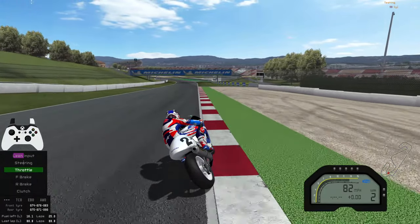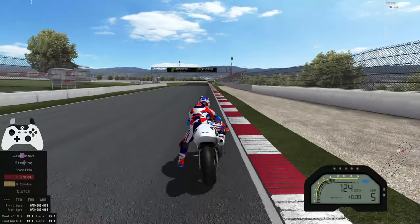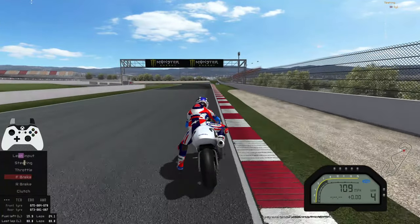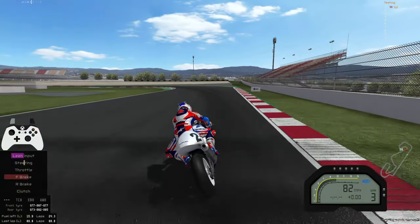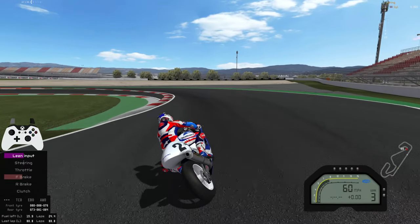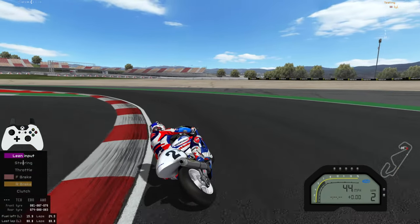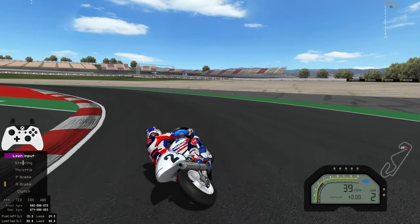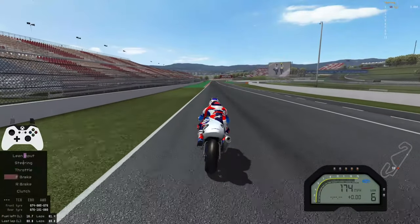GP Bikes' physics model doesn't react well to aggressive inputs — you need to be smooth and progressive. Here you can see using a lot of brake pressure at the start, but as you start to tip in you want to bring off the brake. The less brake you have while you're turning, the more the bike will want to turn. The opposite is true: if you're braking hard while turning in, the bike just won't steer. You'll also notice I use a lot of rear brake to rotate the bike at low speeds.